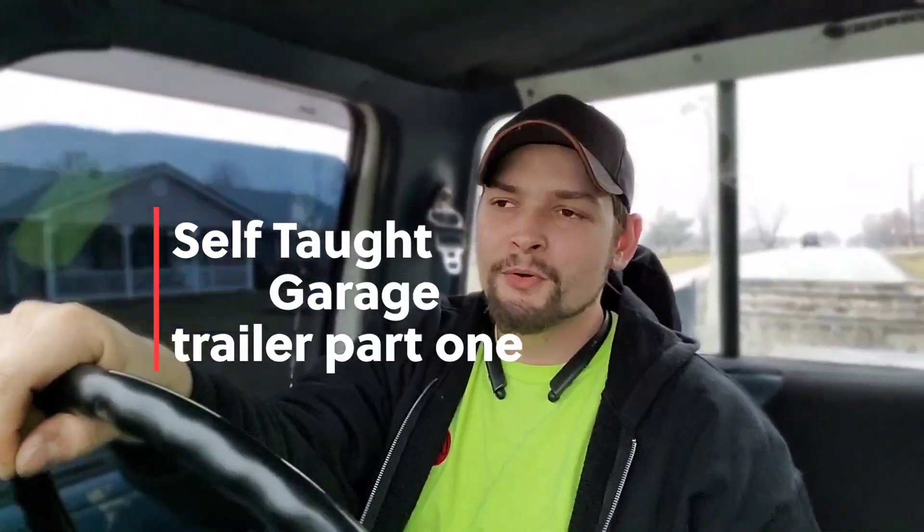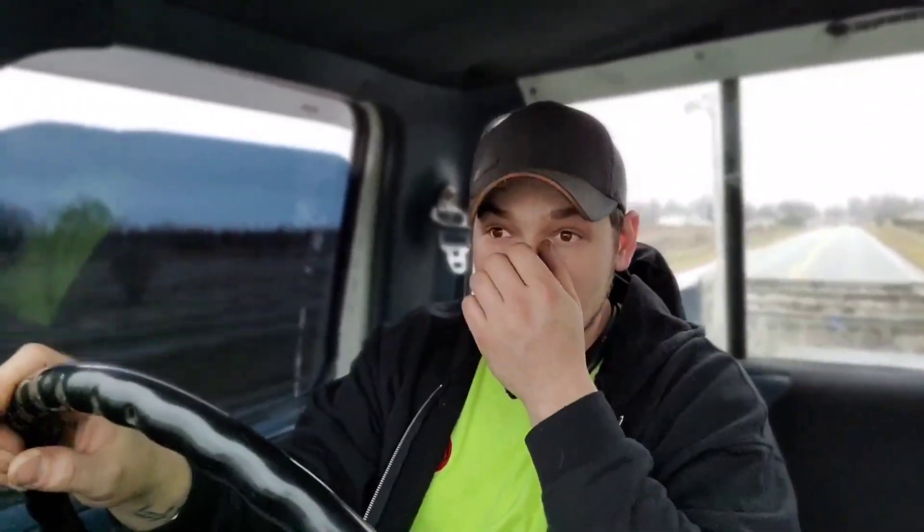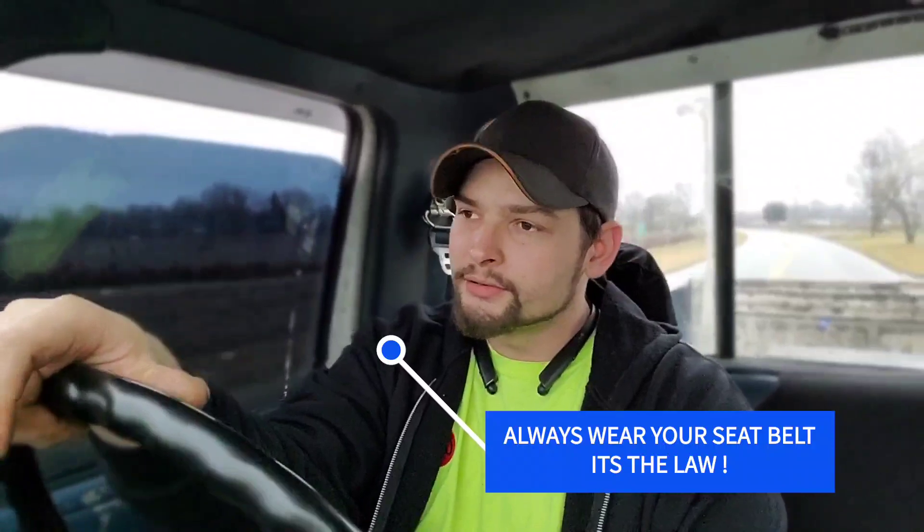Welcome back to Self-Taught Garage. As you can tell, we're driving in an old truck. What we're doing today is going to pick something up — I bought something. We're going to pick it up today. I know the back glass is tinted, it's a long story, but I ended up buying a pretty raggedy old trailer. We're going to go pick it up. I've got a job coming up which I'm also going to film.